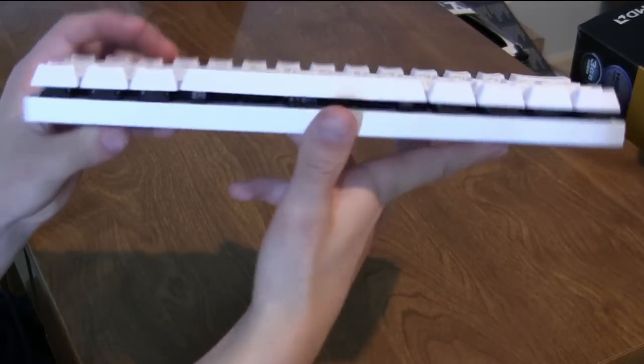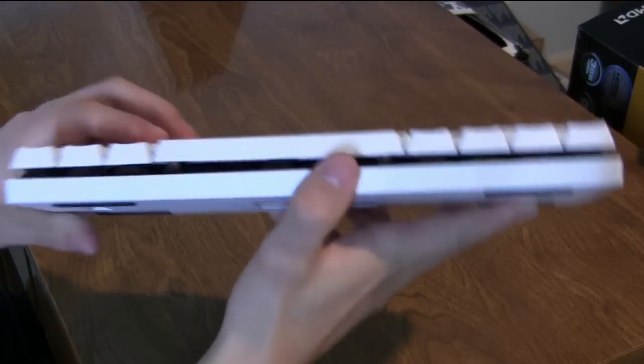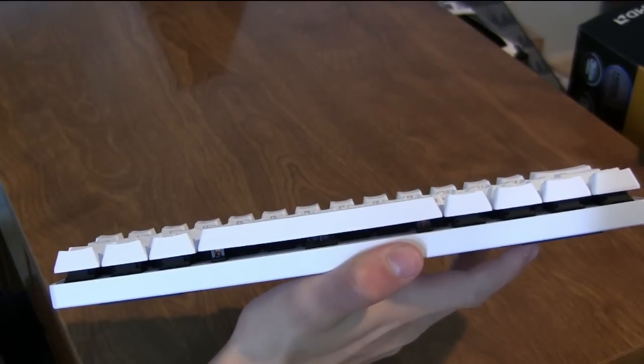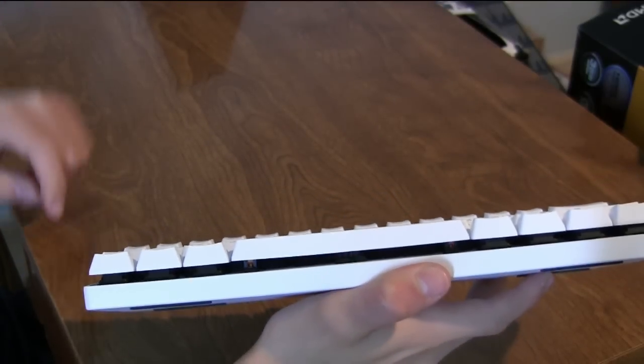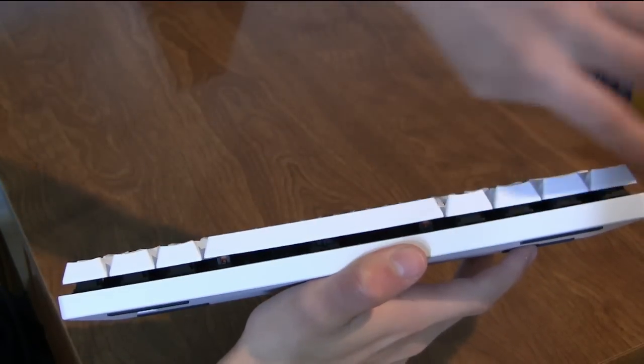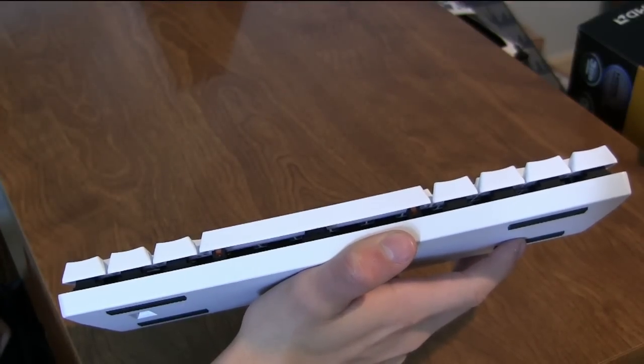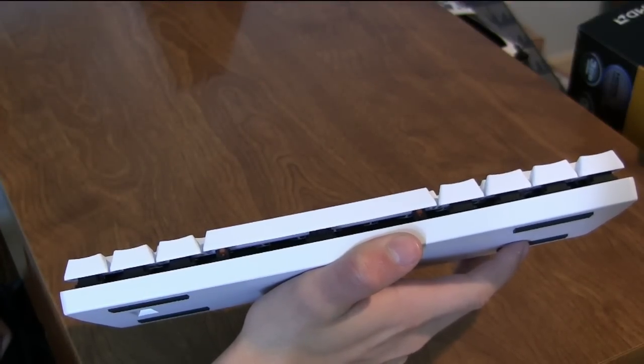On the front of the keyboard, we can see the first sign of that aluminum case, the bottom of the genuine Cherry MX switches — in this case Cherry MX Clears. One thing I've noticed is that the bottom of the keycaps are rather sharp. I wish they would have rounded the bottoms, but that's really being a critic because you don't spend that much time on the bottom of the keycaps.